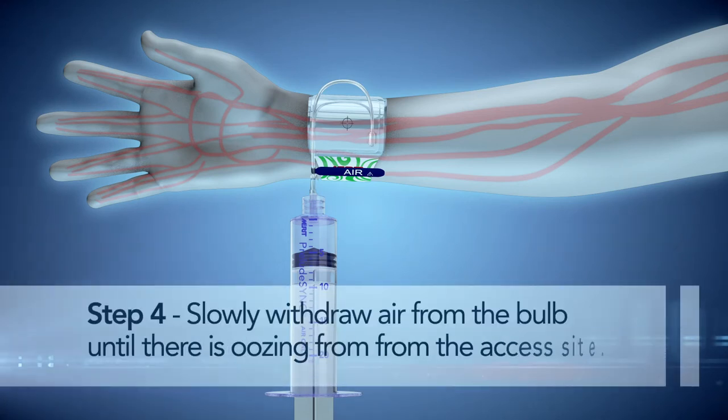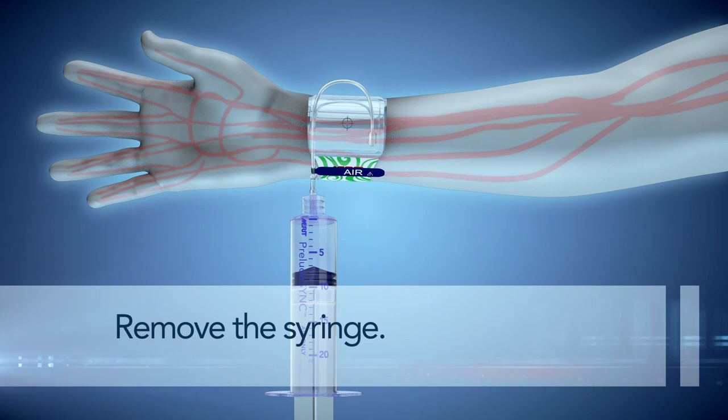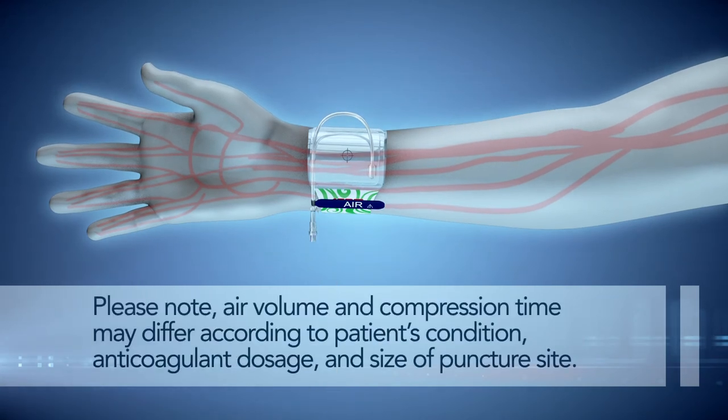Step 4. Slowly withdraw air from the bulb until there is oozing from the access site. Once oozing is observed, re-inject 2 ml of air into the bulb until hemostasis is achieved. Remove the syringe. Please note: air volume and compression time may differ according to the patient's condition, anticoagulant dosage, and size of puncture site.